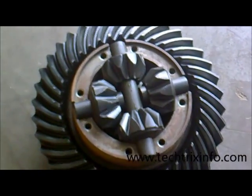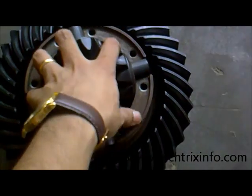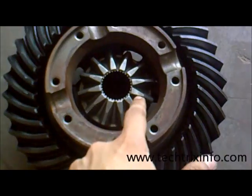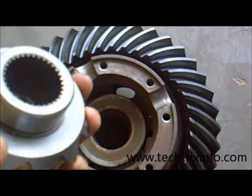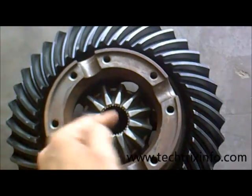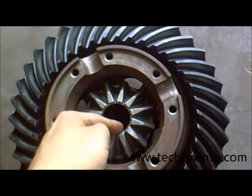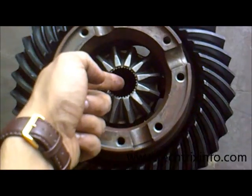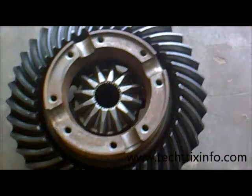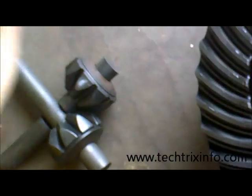Let's remove the sun gear and place it here. We can see four star gears inside. Let's remove the star gear set. On the other side we can see another sun gear, which is connected to the other wheel through another axle shaft. One axle shaft goes one direction connecting to one rear tire, and the other axle shaft goes the opposite direction connecting to the other rear tire.